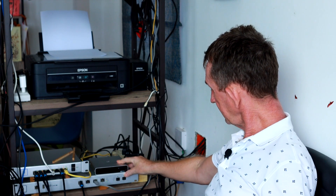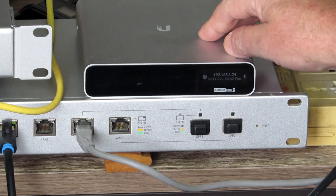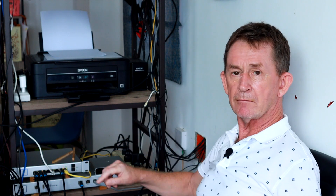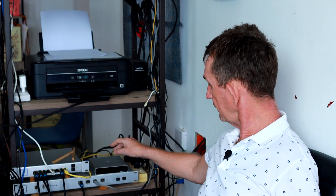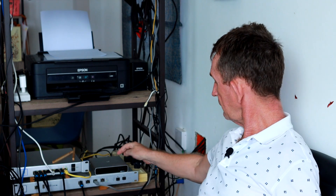This has got a hard drive inside — it's one terabyte. It runs off power over Ethernet, so there's only one cable at the back connected to the switch, and that's it. It can also run from a power supply, but I'm running it over Power over Ethernet.